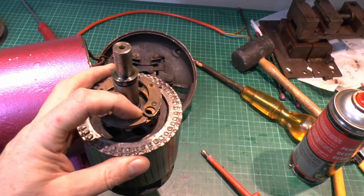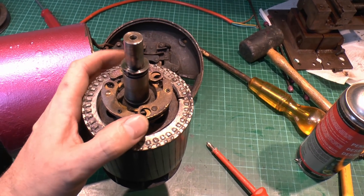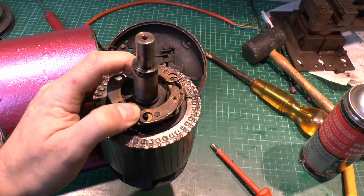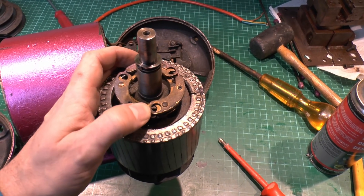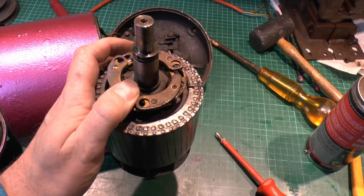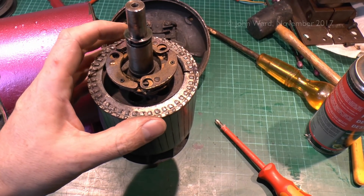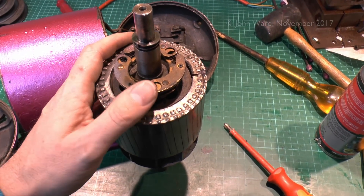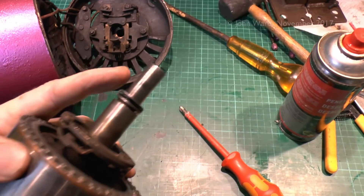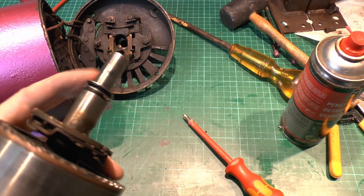Now on this end here we've got the centrifugal switch, and this is what was making that dreadful rattling and clattering. When this is stationary it's just sitting in position, but when the thing turns round these will move outwards and press on a switch in the outer end casing. It's spring-loaded so it springs back in, but when rotating the forces move it outwards, which presses on the switch to disconnect the start winding. This was all gunked up before — it is actually working, just crudded up — so we'll deal with that later.